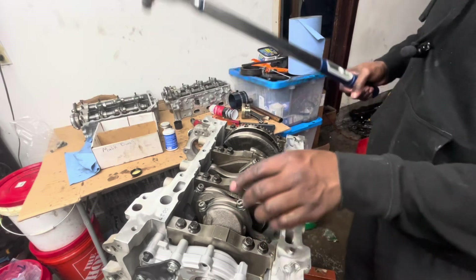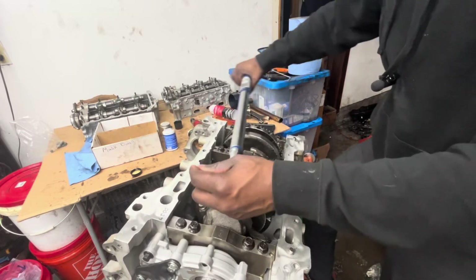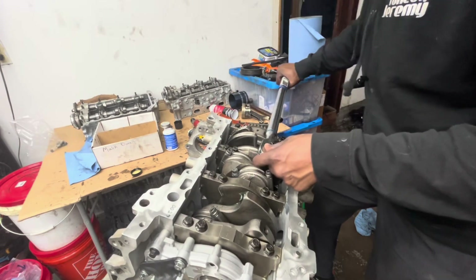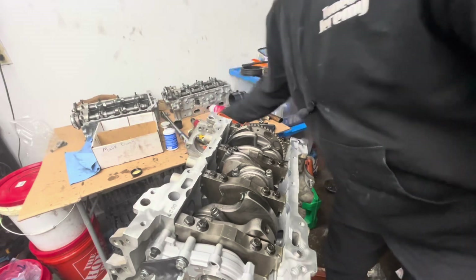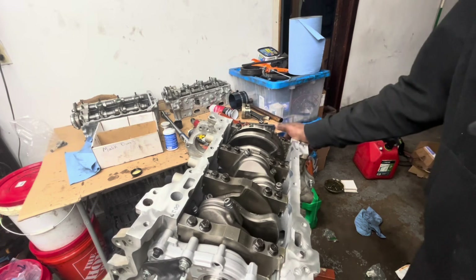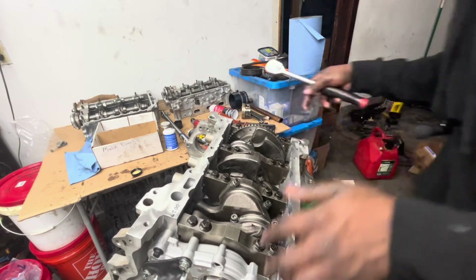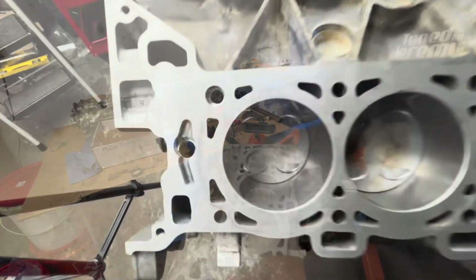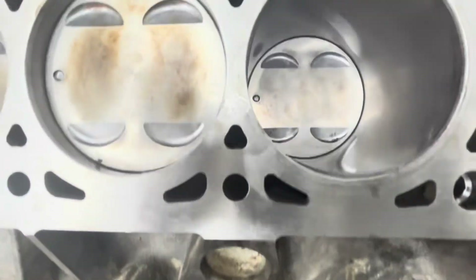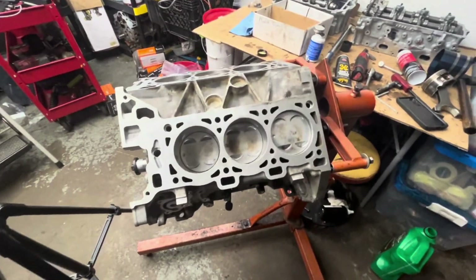What I'll do now is go cylinder to cylinder, rod cap to rod cap, just to verify the torque. All the bottom-end mains and rods are torqued. I'll spin the motor to make sure there are no hangups — everything looks good. Roll it over and verify all the dots are facing forward. Now we're ready to put the heads on this thing.